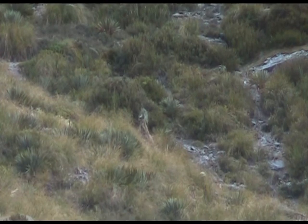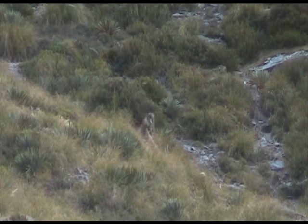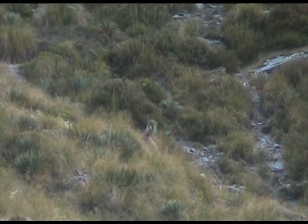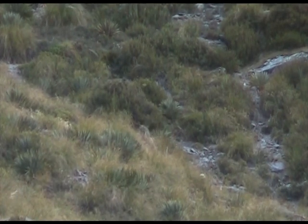God, he looks hard, guys. God, that's one of the funniest things I've ever seen. I'm gonna dig.